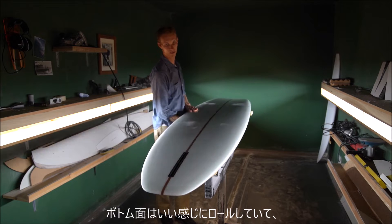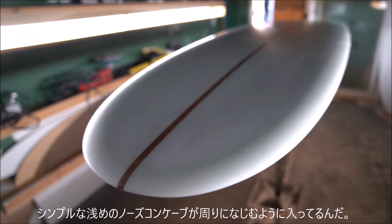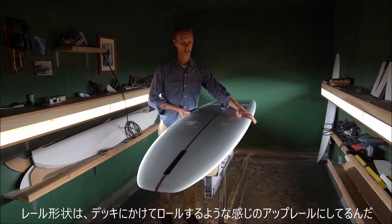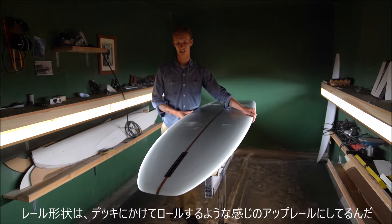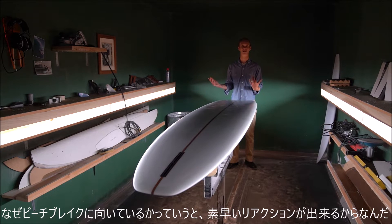We've got a nice rolled bottom, just simple with very subtle blended nose concave. A little bit more of a flipped up rail than the rest of my longboards, kind of rolling out to the deck. But yeah, just a really fun beach break longboard — good for surfing those type of waves.